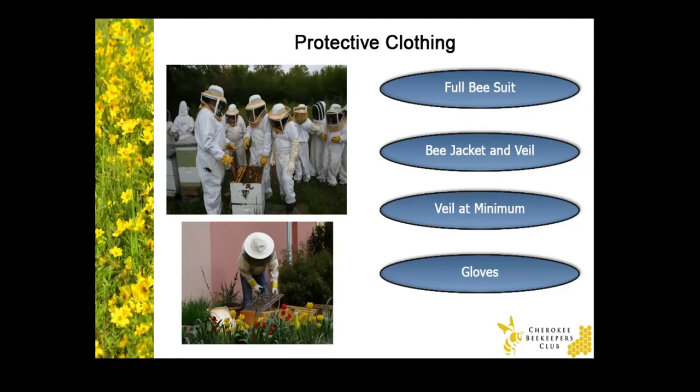After you order your package of bees, you'll need to start preparing. New beekeepers typically purchase a bee suit, which consists of a full body suit and veil along with gloves, as you see pictured here. More experienced beekeepers will use only a veil and gloves or just a veil. But the rule for new beekeepers is to always wear at least a veil to protect your face.